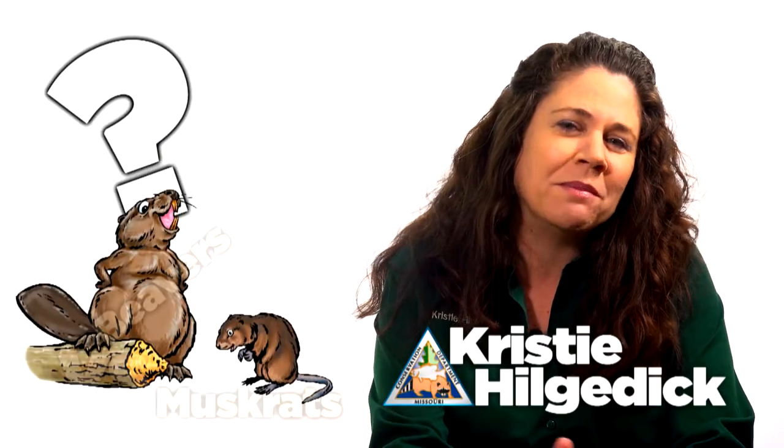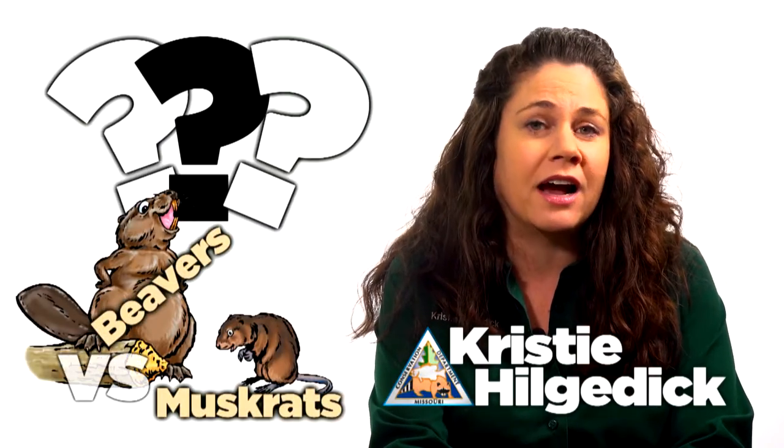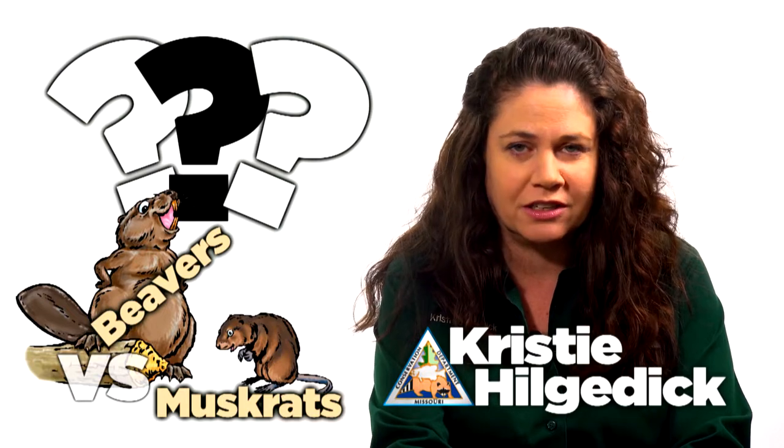I sometimes get the question: what am I seeing, a beaver or a muskrat? To the uneducated eye, these semi-aquatic rodents do look similar, but with a few clues, it's not difficult to tell these mammals apart.